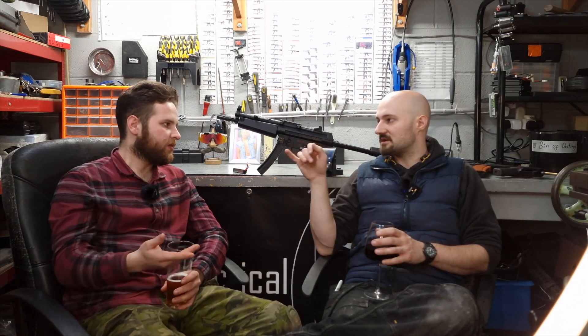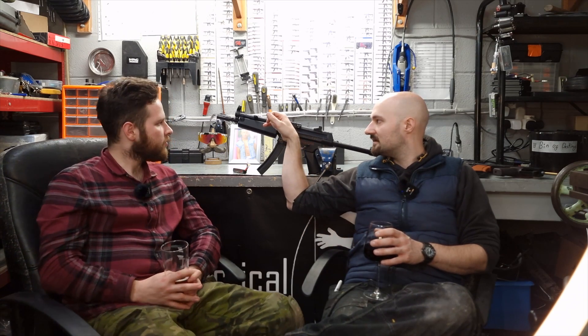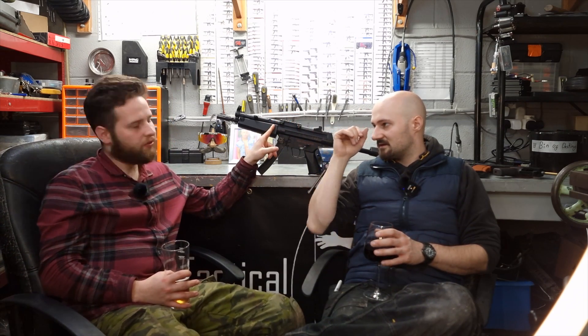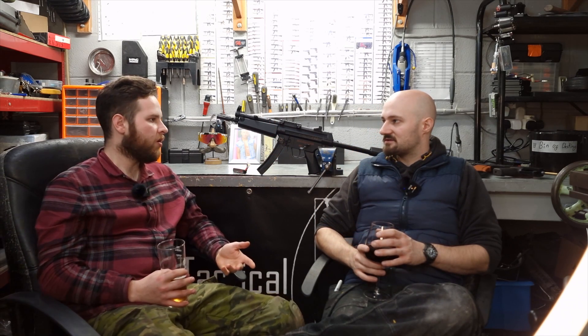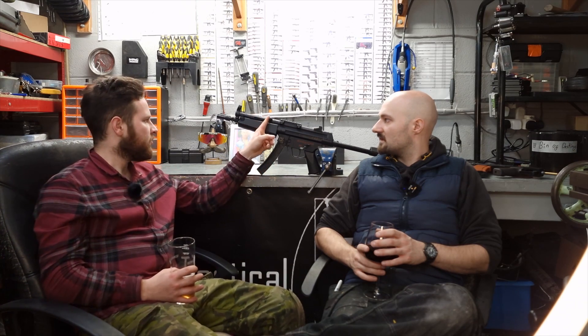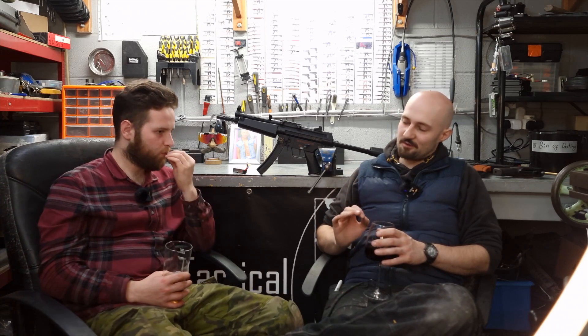Another thing I'll mention is the hop, which I prefer over other MP5s. My ICS MP5 has a little lever that you can push — it's quite light and can get knocked. Whereas this one is full — that goes back solid. You can do the much-loved HK slap to this and not worry about it dying.